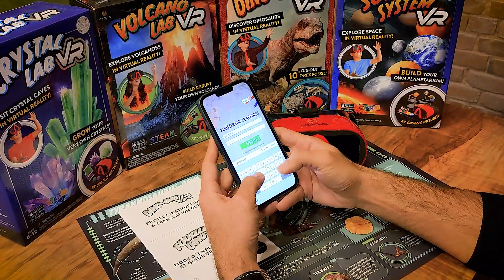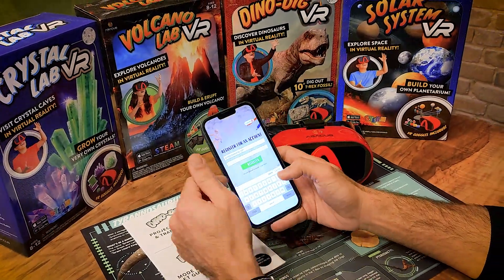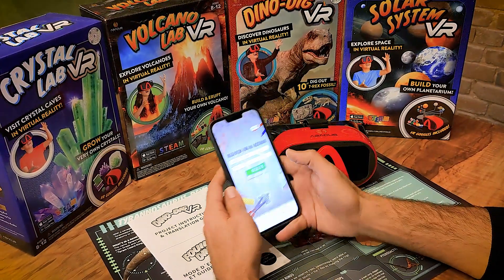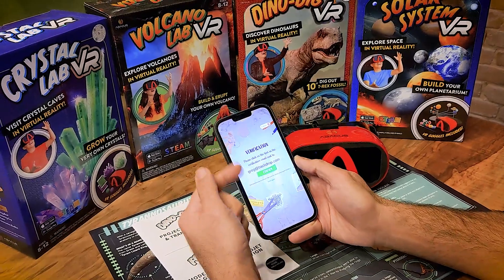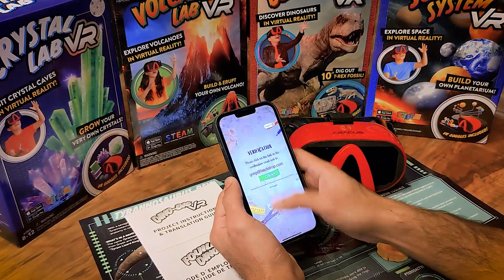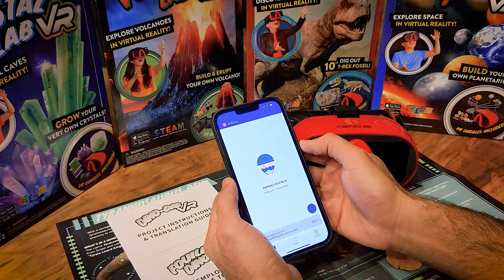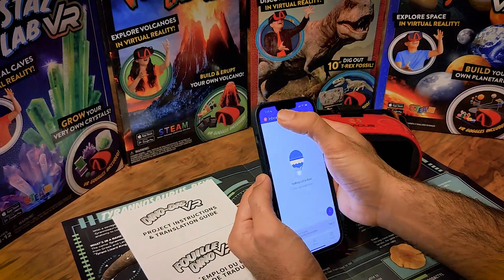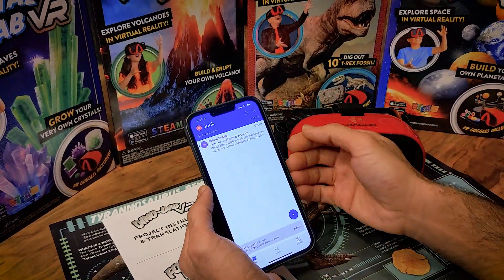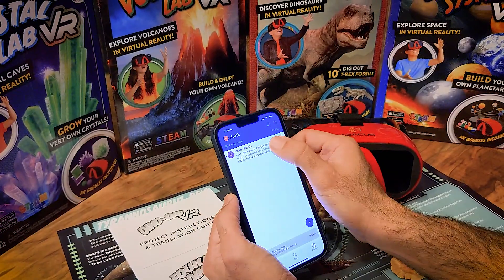We're going to type in an email address to register — greg at backdrop.com — and create a password. Hit Register and that is going to send a verification link to your email address. Go to your email inbox and you should have an email there. If you don't see it, check your junk folder — this is a great example of how that verification email can end up in your junk box. Always make sure you're checking your junk folder for that verification email.